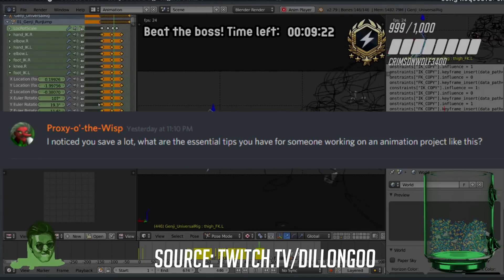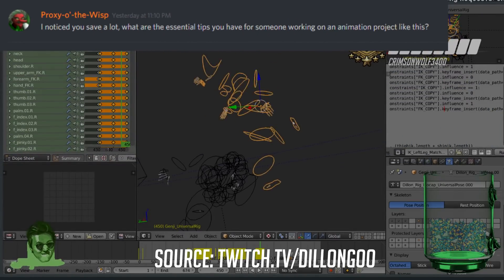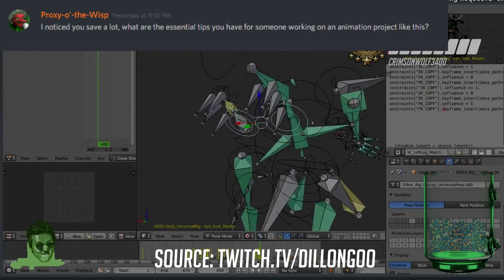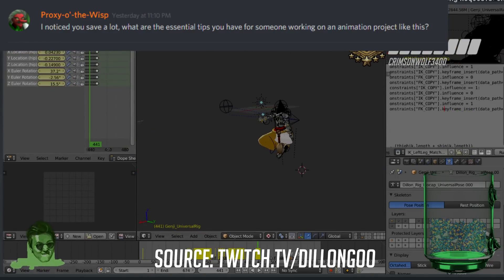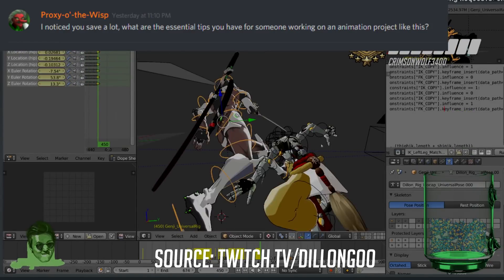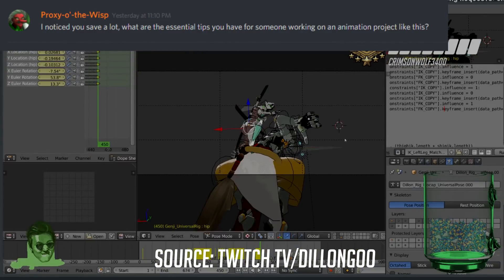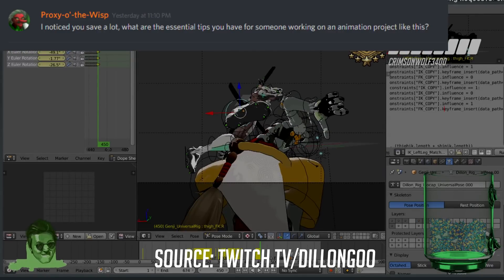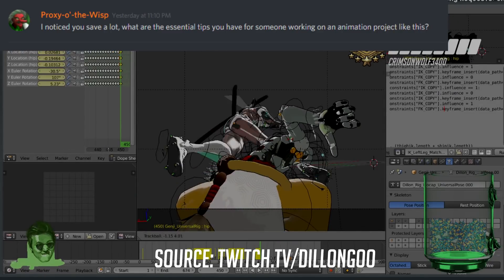I noticed you save a lot — what are your essential tips? I save constantly because I will not risk losing my work ever again. I've gotten burned several times and you never want that to happen. I save habitually now — probably every time I do something new. If you watch me stream, you'd probably count a save every five seconds or so.